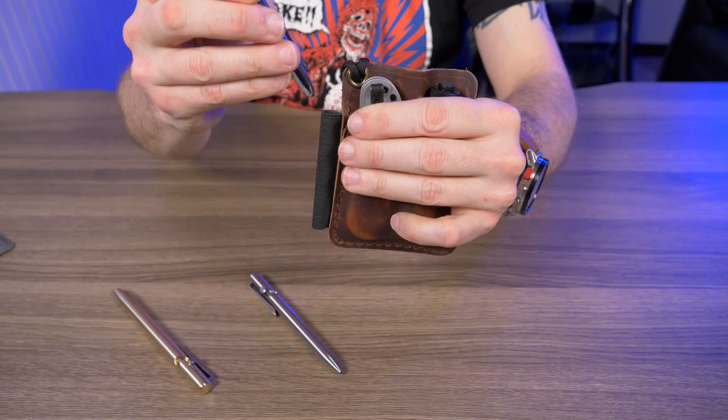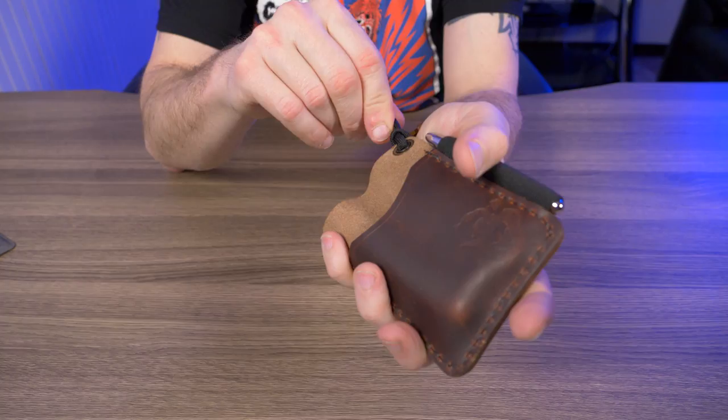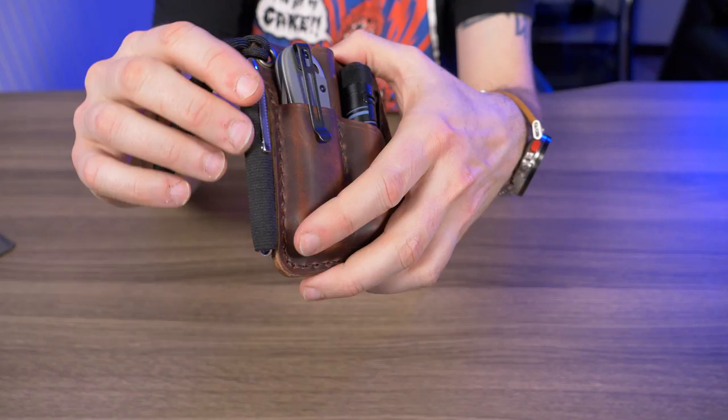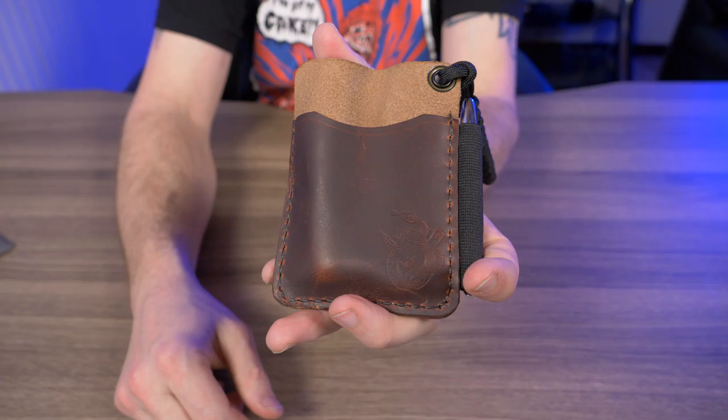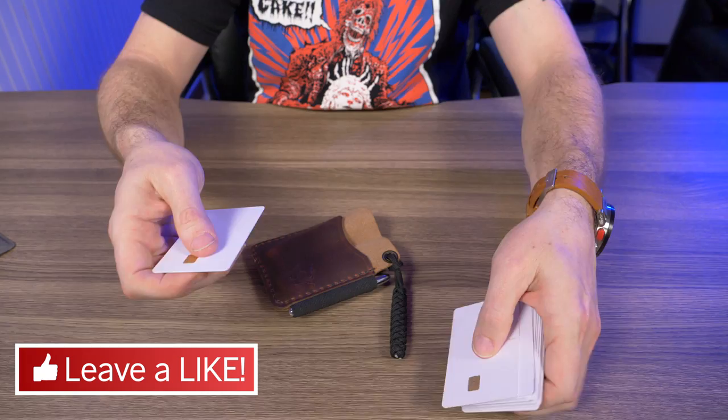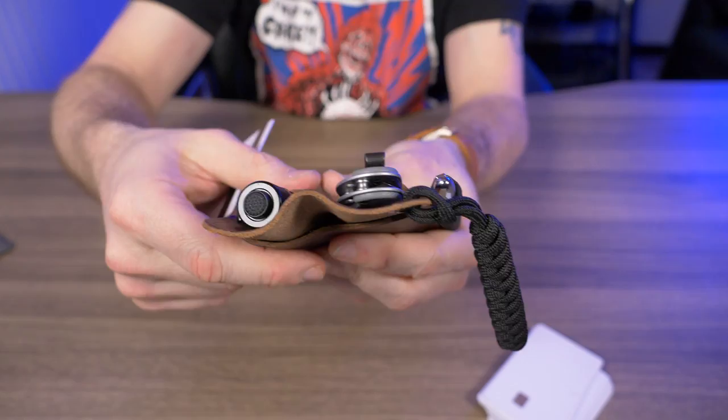Looking at the pictures when I was buying this, it showed a notebook and a couple of credit cards in the back slot. I wasn't really sure what to expect but it kind of looked like a wallet. I figured I could carry my pen, knife, flashlight, and some cards all at the same time and maybe get rid of my separate wallet. So how many cards can this back slot hold? Let's find out. I'll start with one — you can see it has a natural wave shape from the knife and flashlight in there.